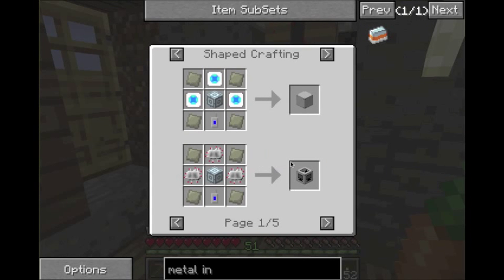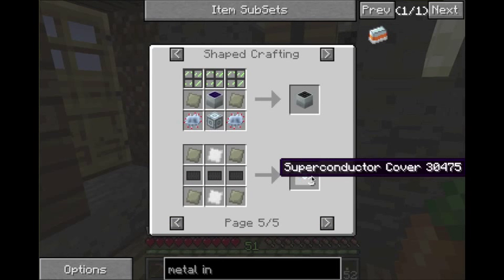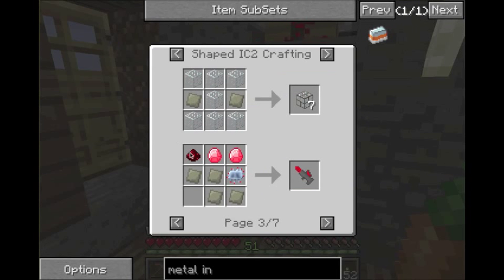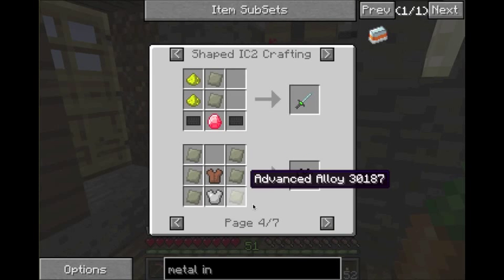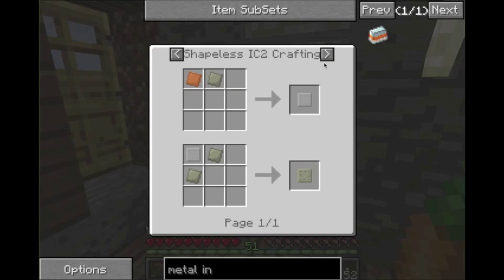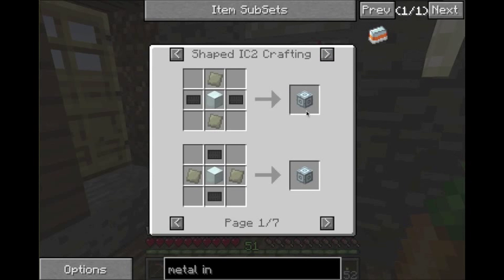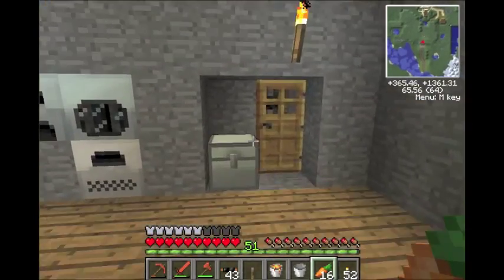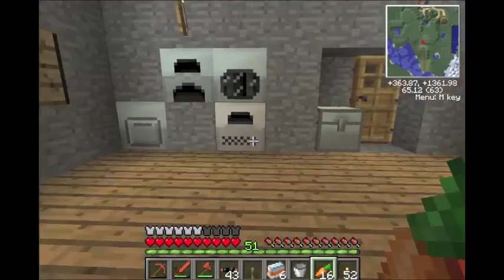Mixed metal ingots are used to make advanced alloy — you put them in the compressor. Let me show you what advanced alloy can do. Looking at the shapecrafting recipes: advanced solar panels, superconductors, IC2 advanced machine blocks, reinforced stone, reinforced glass, a mining laser, a composite vest, nano equipment, quantum equipment, and different plates for reactors. So both of these machines will get a lot of uses. The sterling engine ran out of power — that's why I prefer electrical engines so you don't have to think about it.